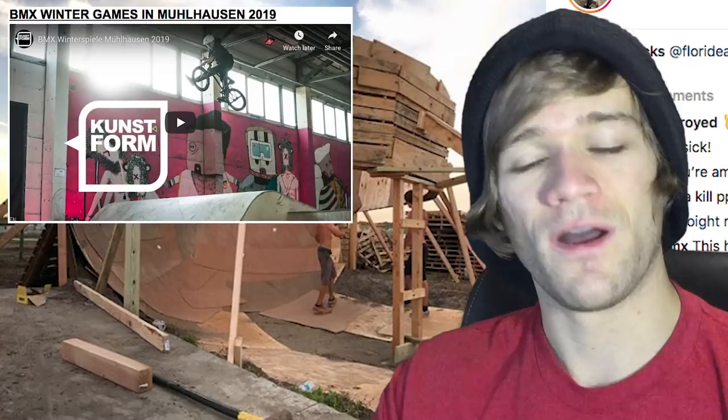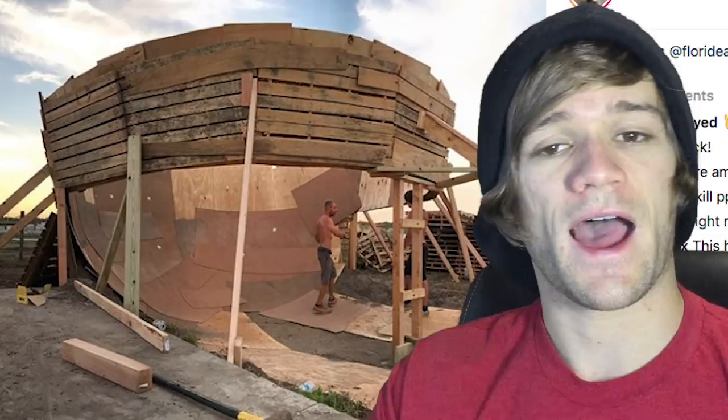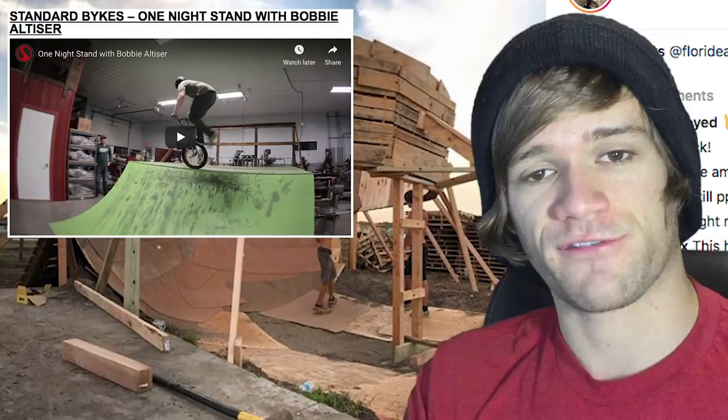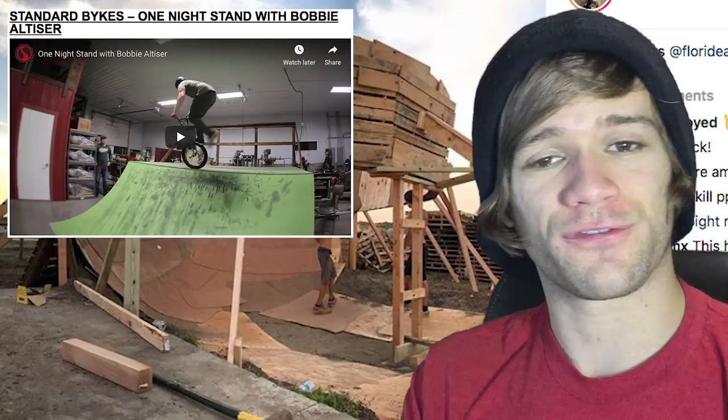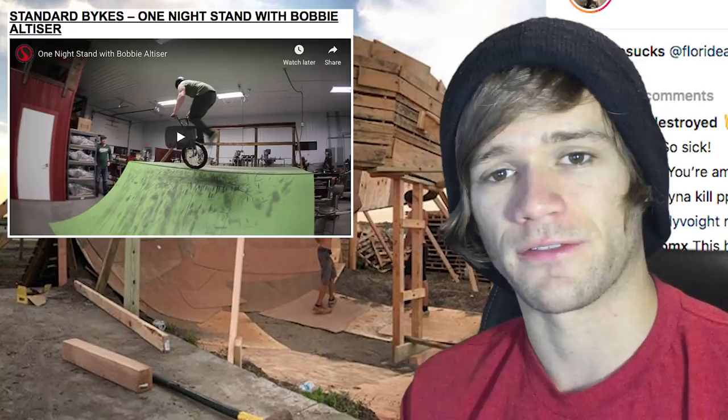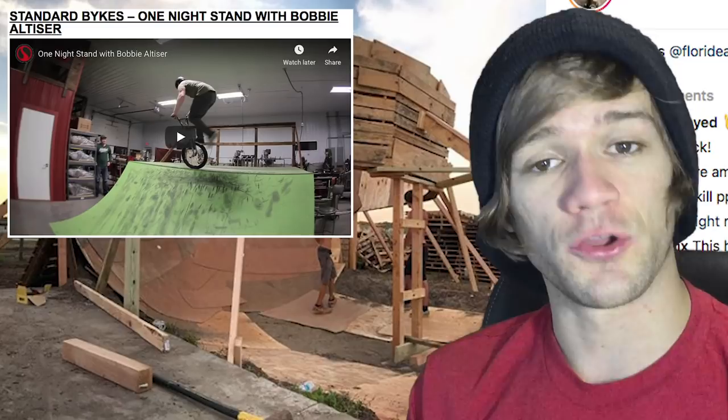I'm very excited about this first video. It's called 'One Night Stand' featuring Bobby Altizer from Standard. It was filmed at the Margarita ramps at Standard's factory and features a ton of amazing lip trick riding from Bobby. He's one of my good friends and I can't say enough good things about this dude. There are so many tricks in here that just don't make sense — including the last one, which will literally blow your mind.